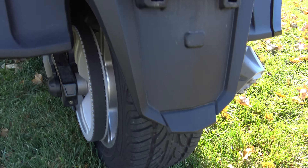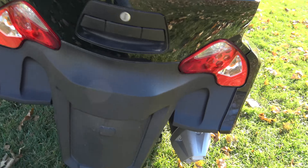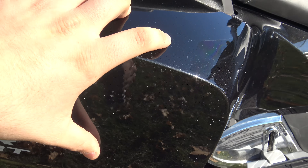Rear tires are in great shape. Bags are in good shape. We do have a little scuff over here on the bag but it's not into the paint. I love these bikes. We got a scuff right there — oh no, that's just some compound.